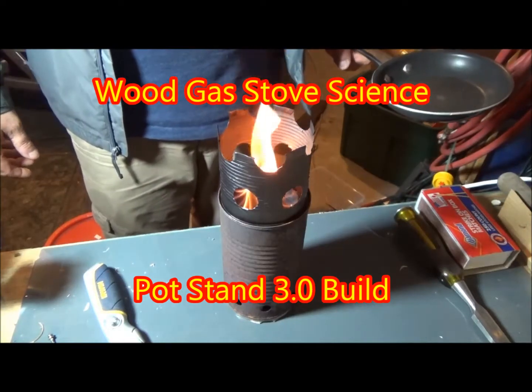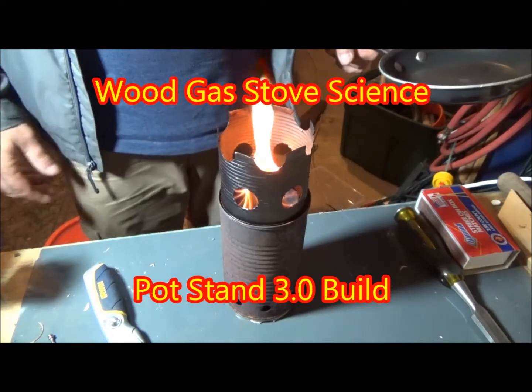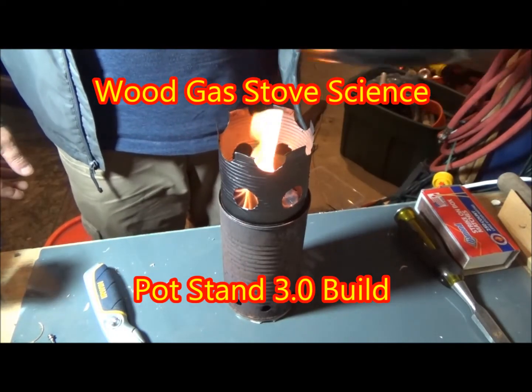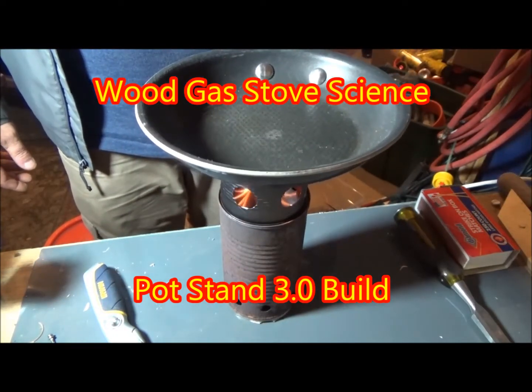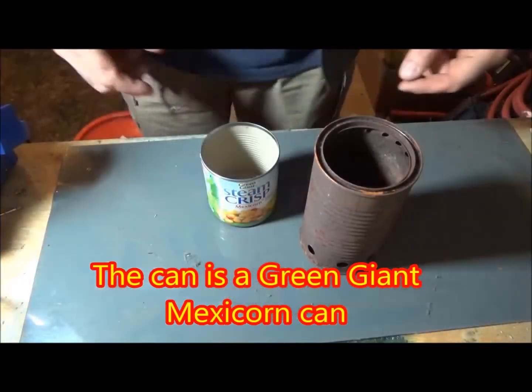Welcome to another edition of Wood Gas Stove Science Pot Stand 3.0 Build. A lot of you have asked me in the comments to show a build of this version 3 pot stand, so here it is.